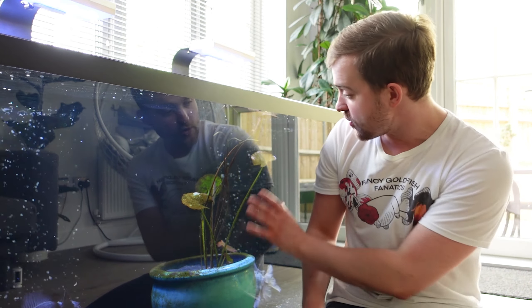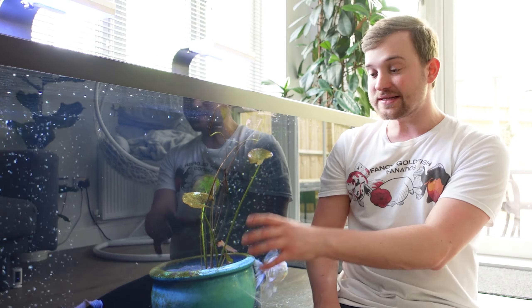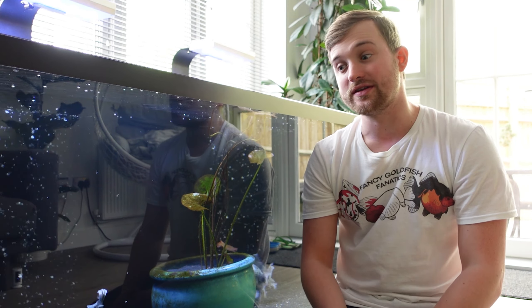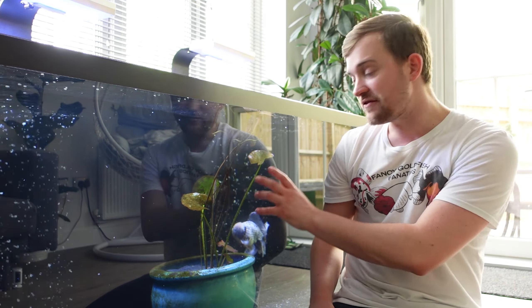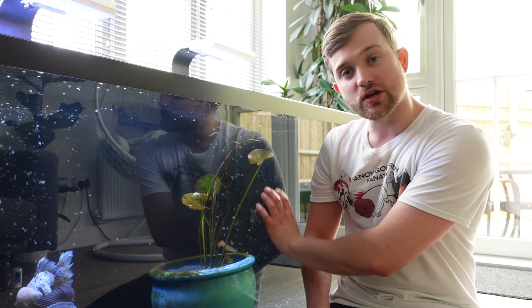Today we're going to be taking a closer look at the tank. I'm going to be showing you exactly how I clean this tank out on a weekly or bi-weekly basis. We'll also take a look at the lily — you may notice there is quite a lot of algae on the tank. We'll be taking a look at the fish as well and giving you a little tour before we start our water change and clean.